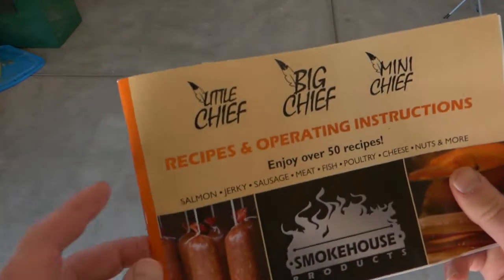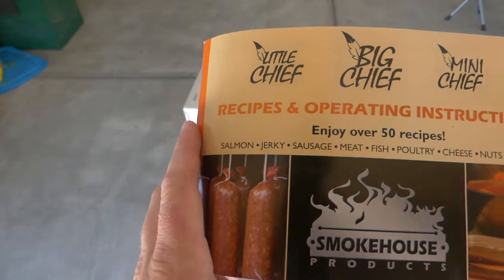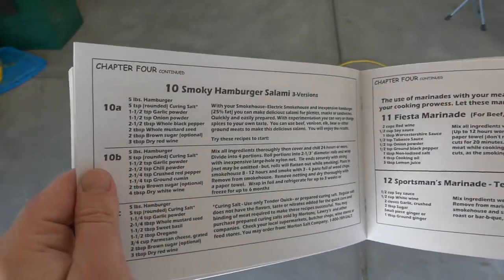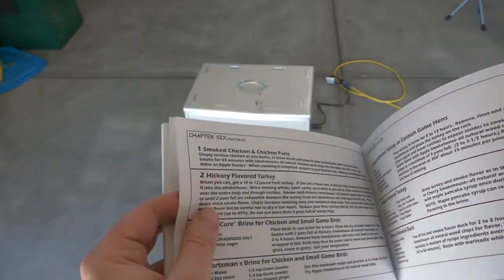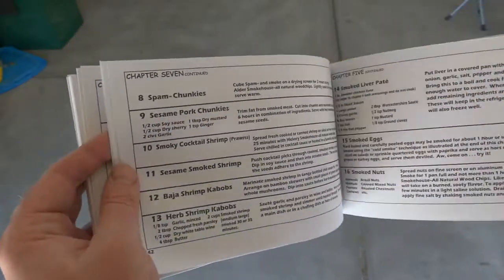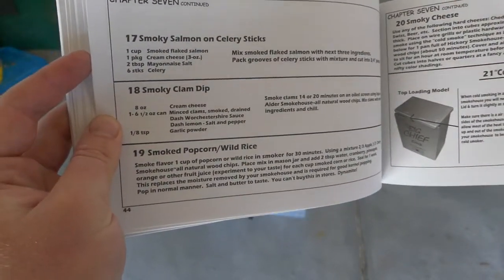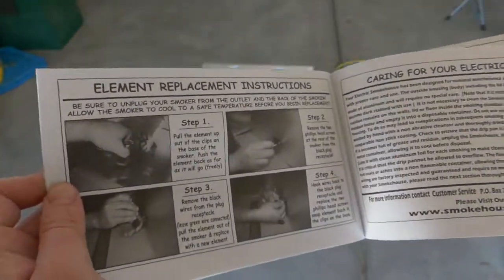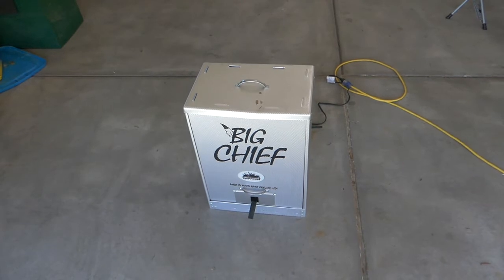Speaking of the instruction book, it says it's got over 50 recipes — you can do anything from salmon, jerky, sausage, meat, fish, poultry, cheese, nuts, and more. You can do larger items such as chicken and turkey. It's got quite a bit of reading material in here. Who smokes popcorn? That sounds good.